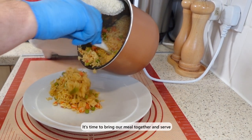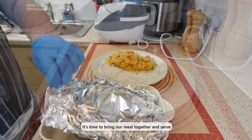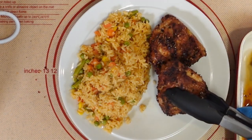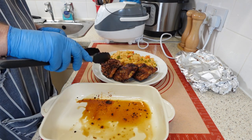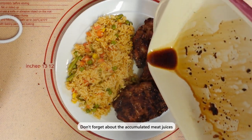Now that we have prepared all the ingredients and cooked the main dish, it's time to bring our meal together and serve. First, spoon the rice onto the plate — make sure to use a spatula to avoid burning yourself. Finally, add the chicken and garnish with herbs or spices for extra flavor and presentation.